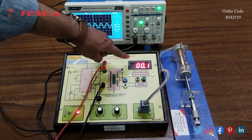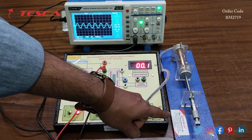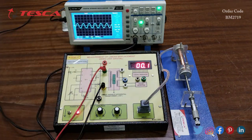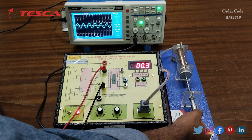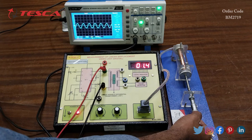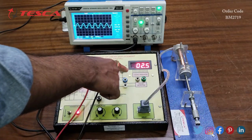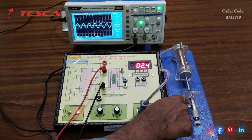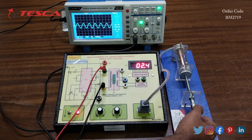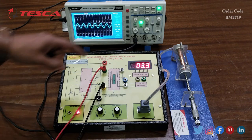Now I will vary the soft iron core position in steps of 1 mm and read the millivolt reading each time to plot a table between the 1 mm distance and the millivolt reading. We will also observe the waveform on the DSO. Rotating clockwise gives positive values, and on the scale you can see the 1 mm positions.